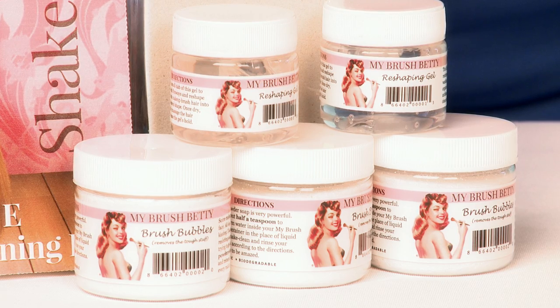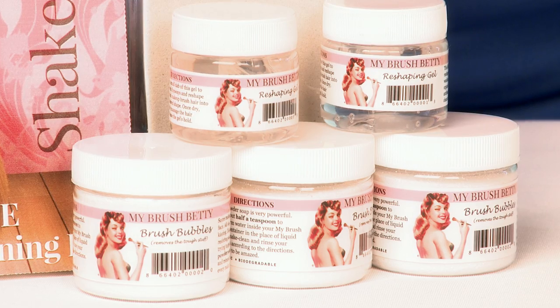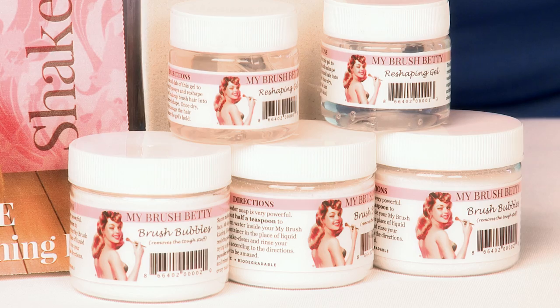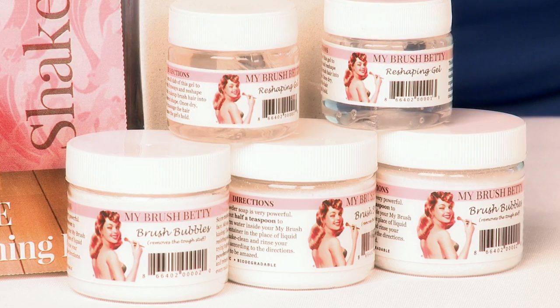And this product really does fit the bill. It is a non-toxic, hypoallergenic, biodegradable, coconut-based mineral soap. It is a powder and it is the bomb — it will remove all of those products, no olive oil needed.